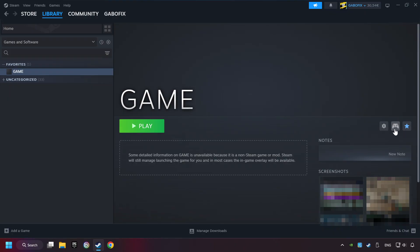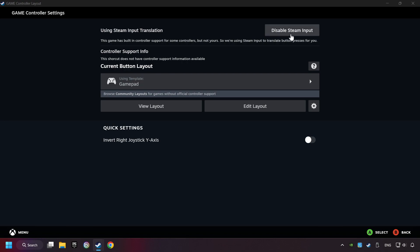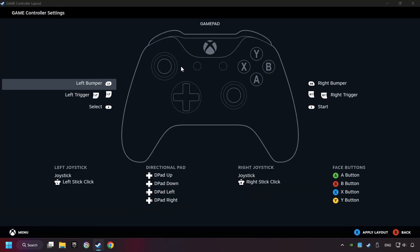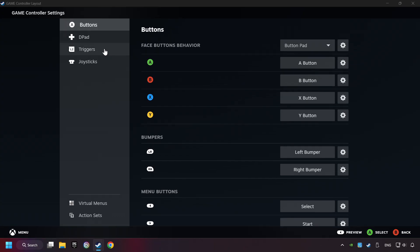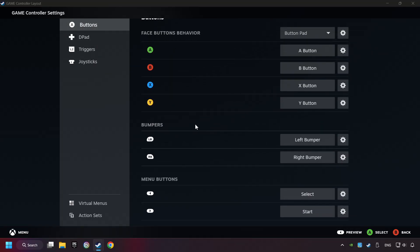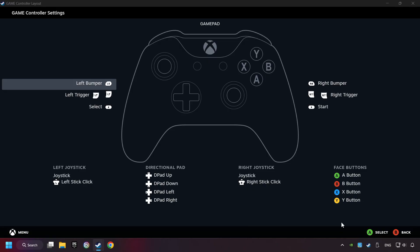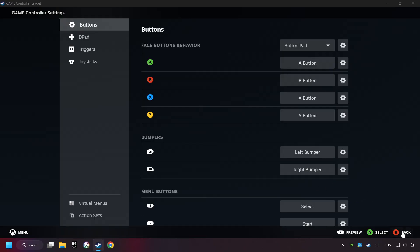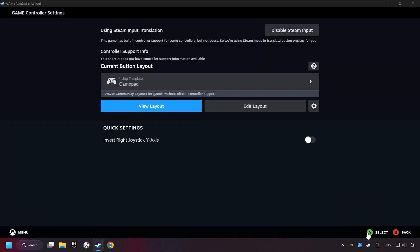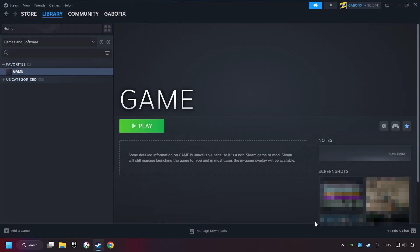Click on the controller icon. Enable Steam Input if it's not already enabled. Click on the GamePad — here you have to click on GamePad — and you can set your controller here. Go back and apply the layout. Go back one more time, and finally you're ready to play the game.